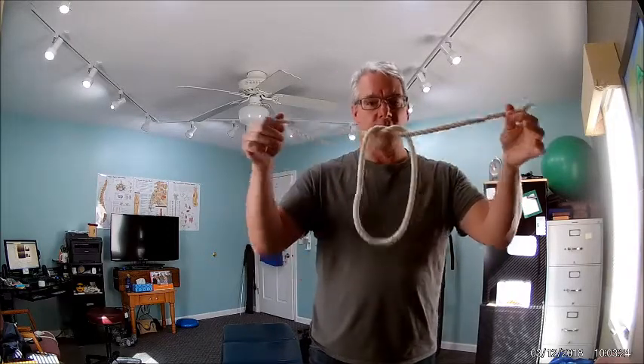Hello, everyone. Today I'm here to show you the Impossible Magic Rope Knot Trick. Now remember, it's impossible and it is a trick. The main goal is to tie an overhand knot in the rope without letting go of one of the ends. Impossible, right?